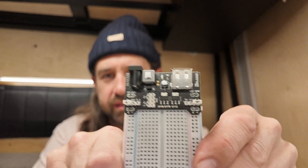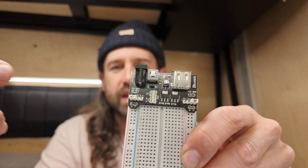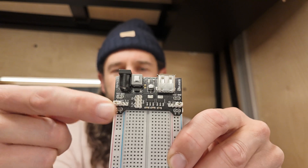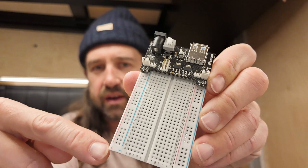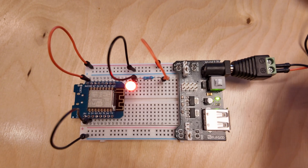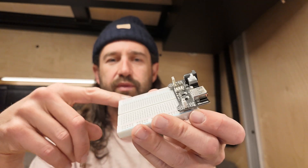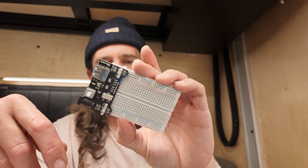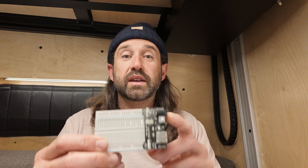While we're on the subject of power supplies, another great one to have is a breadboard power supply. This lets you input 12 volts via a barrel connector and output 3.3 or 5 volts to either rail on a breadboard. You can choose one side to receive 3.3 volt power and the other to receive 5 volt power, giving you two different voltages on the board. This is great for development, but not something I'd necessarily use in production.